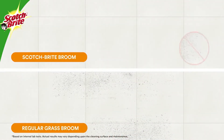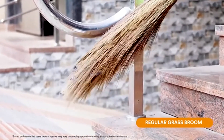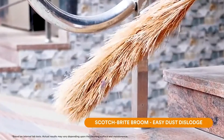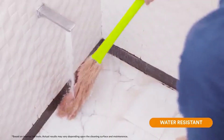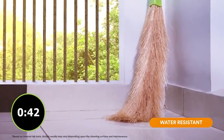The broom is dust-free — it does not shed dust when compared to a regular grass broom. Moreover, dislodging hair and dust from the broom is not clumsy anymore; it easily comes off and helps you collect dust on the pan. The broom is water-resistant and washable, and it dries in one hour.